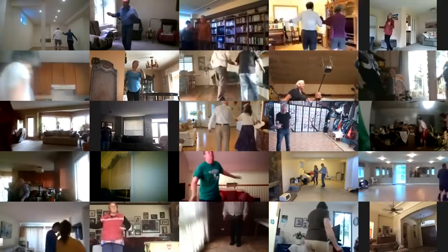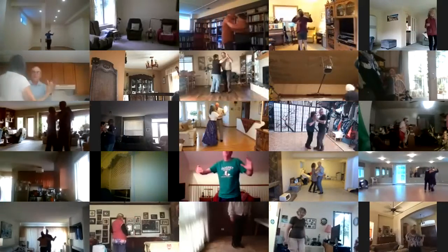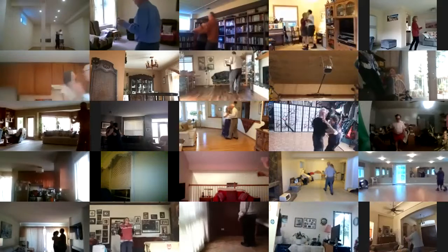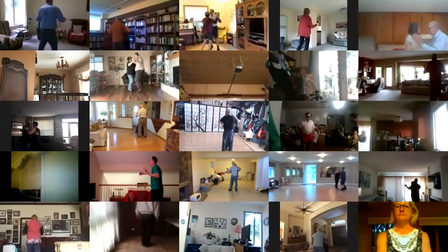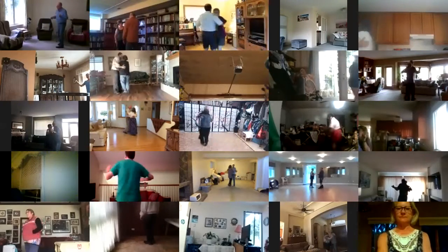Waltz away, cross wrap to reverse, back up waltz, face draw a touch, back up waltz, back face close, left turning box, left turning box to your center, step back, maneuver to line, progressive box, two left turns to your wall, twirl bind three.